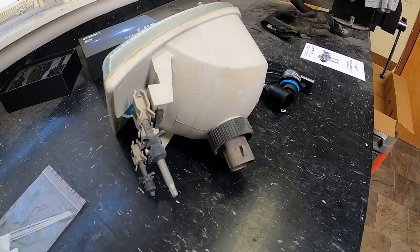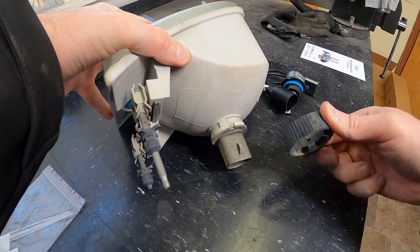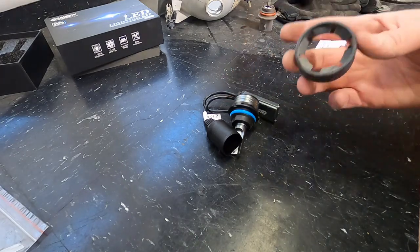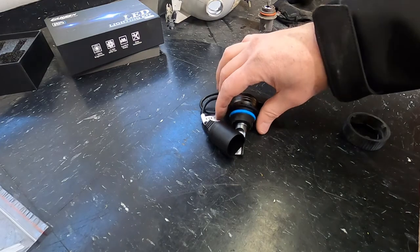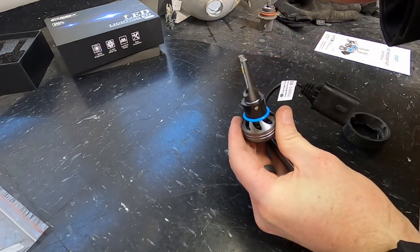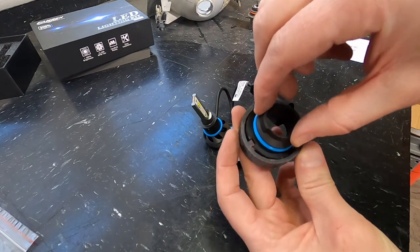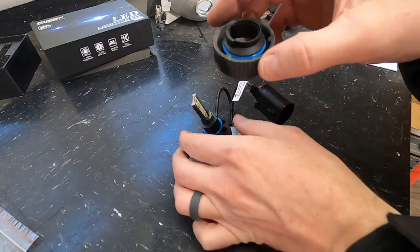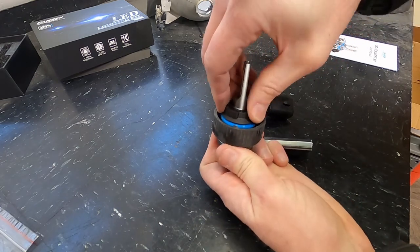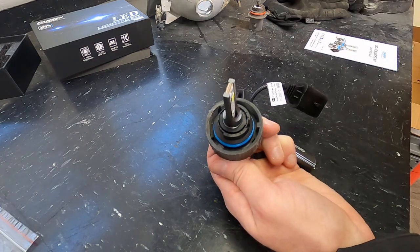With the headlight assembly out of the vehicle, we just need to get the old bulb out. There's a ring that spins off, and then the bulb itself just pulls out. Now, with the new LED light it'll seem like the ring won't fit, but what you actually do is turn the piece to allow it to slide up off the light itself. This lets you take the ring and drop it right down into the OEM ring for that headlight, and then put it back on and turn it until it's tight.